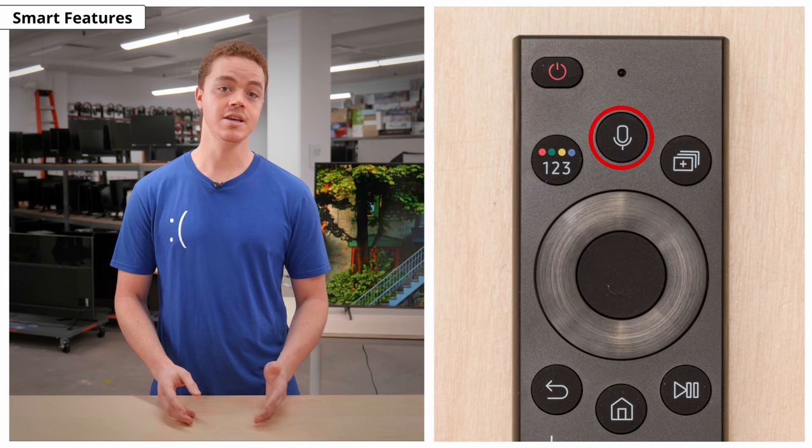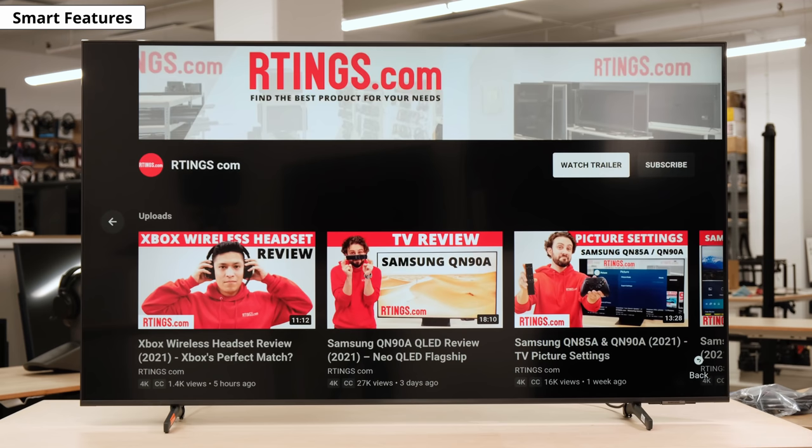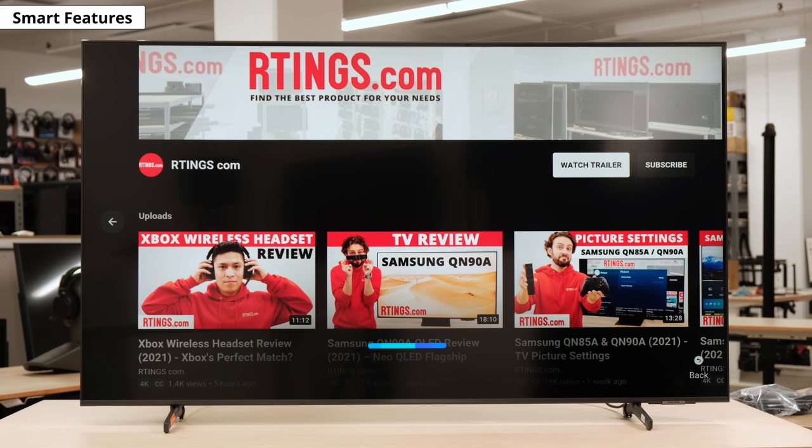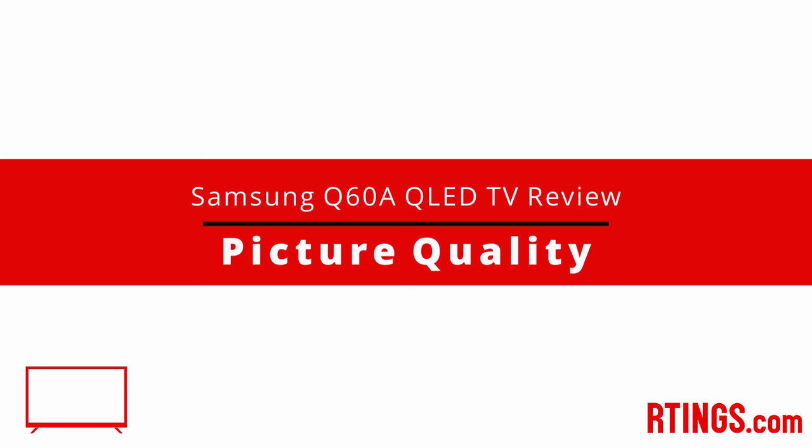With the assistant, you can ask the TV to do most basic commands, like changing inputs or opening apps. But you can't search for specific content in apps. Open YouTube. Open Netflix. Close Netflix.